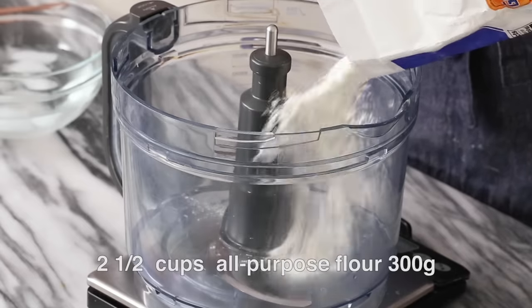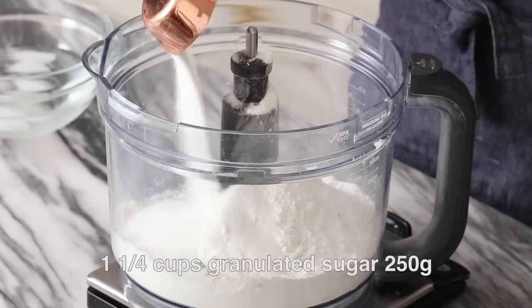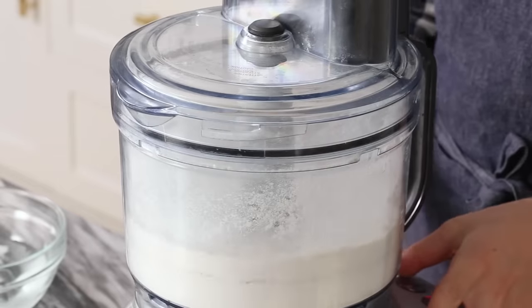300 grams or two and a half cups of all-purpose flour right into the bowl of your food processor. One quarter cup of sugar, half a teaspoon of salt. Now whizz it up — just pulse so it mixes everything together.